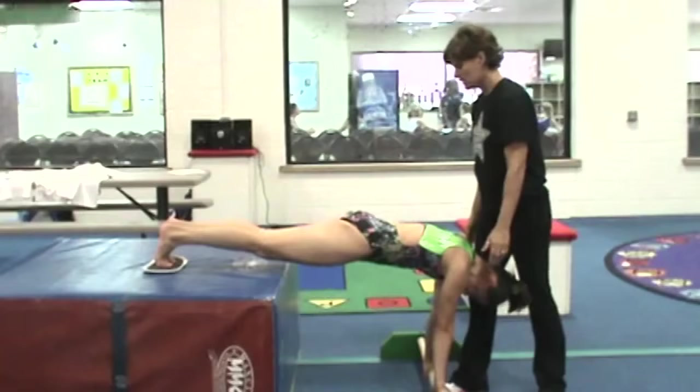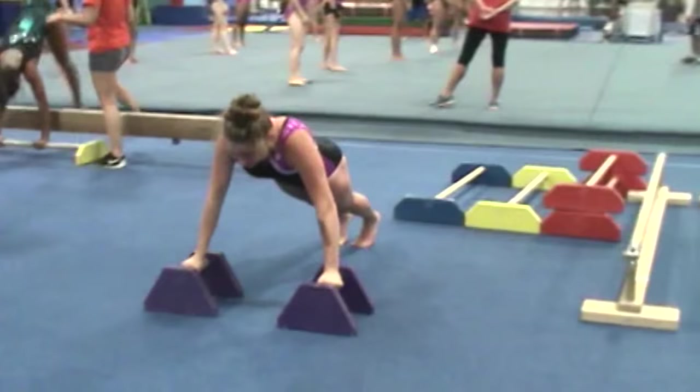The circuit is set up where the girls are working some one-arm holds for strength, just some core workout. For every single skill that we do, we do about a minute 15 seconds per station, and I've got my helpers going great.